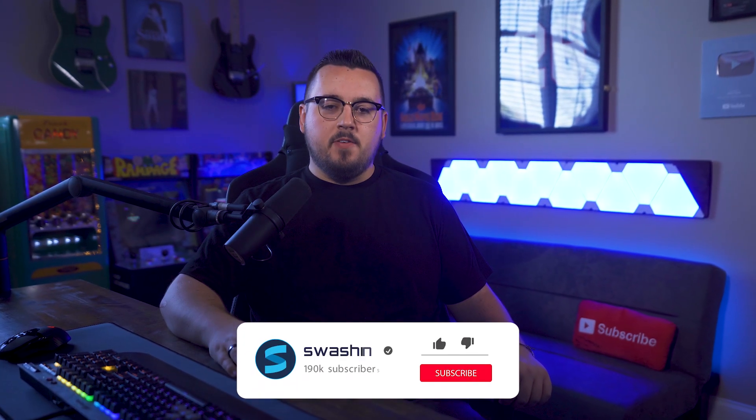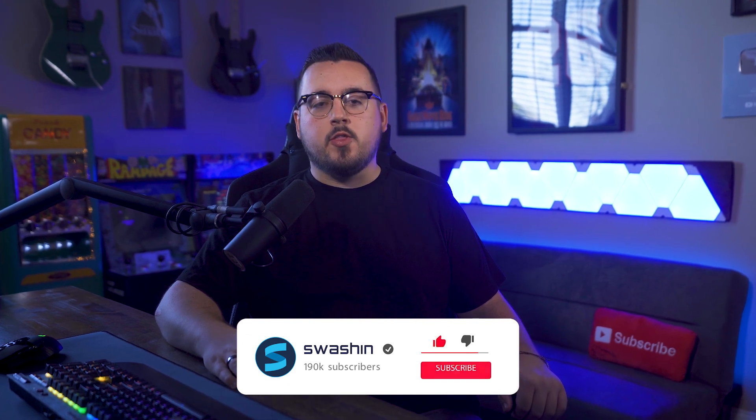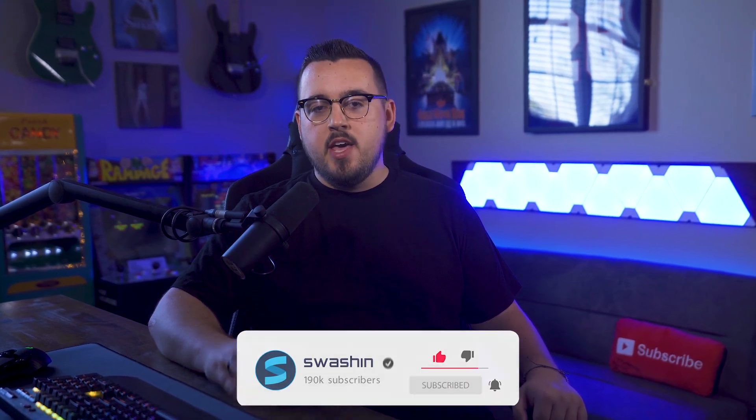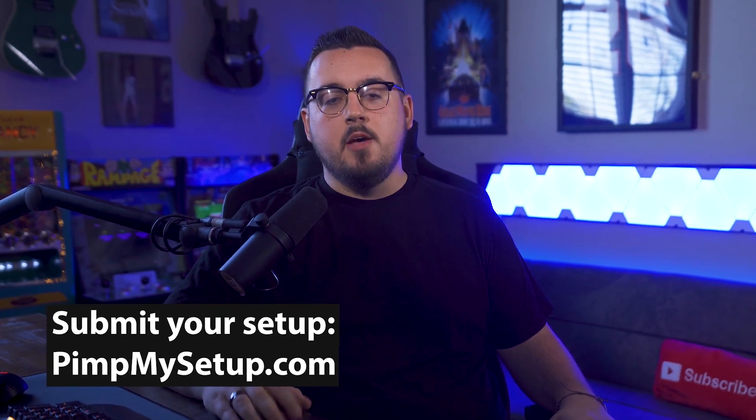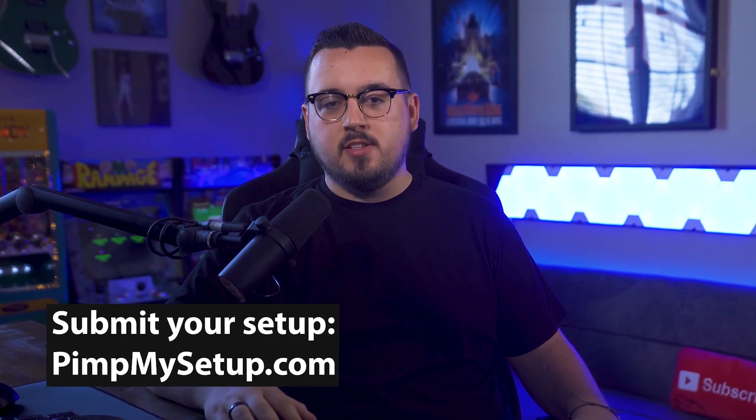Hello everybody, my name is Matt Philly and this is episode number 13 of Pin My Setup. If you want to submit your setup, head on over to pinmysetup.com. Before we begin, here's a quick word from today's sponsor.